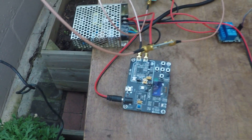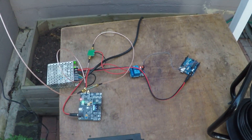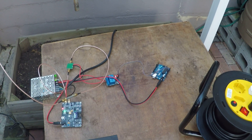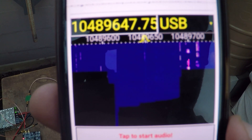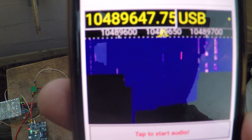So if I fire it up we should be able to hear it — there we go, you can hear it firing up. And there you go, that's the signal there, pretty weak but it is there, so making progress.